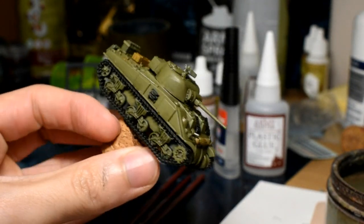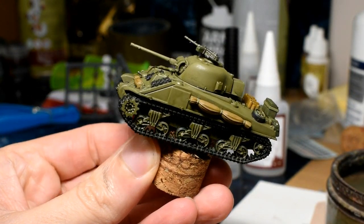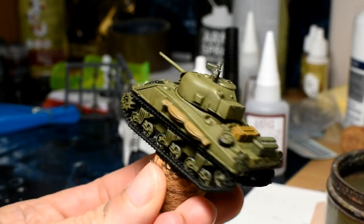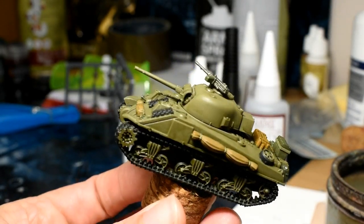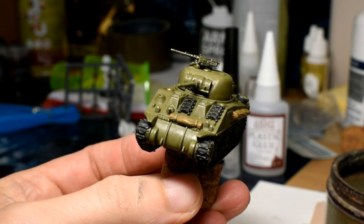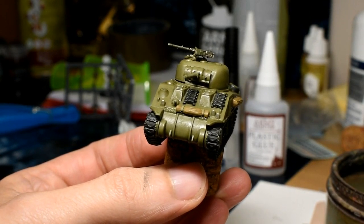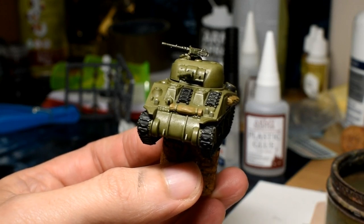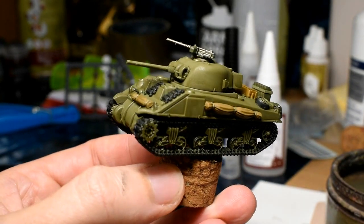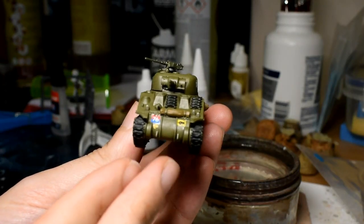That is the shade done - it looks quite nice and doesn't darken the paint scheme too much. Next, my favorite part for British models: the transfers. Sometimes I put a lot of stowage on the model so I don't have to put many transfers on, but I do like British transfers because they add a lot of color to the tank. I won't go into too much detail on unit markings because Colors of War covers it really well.